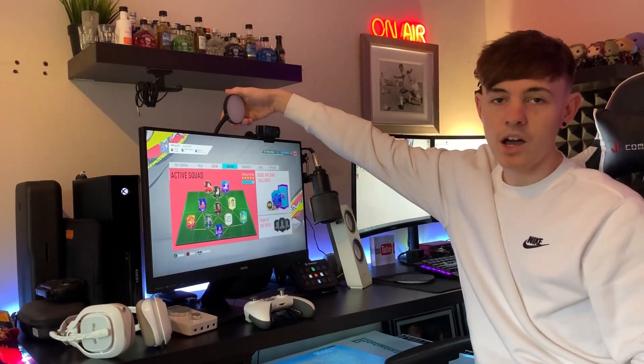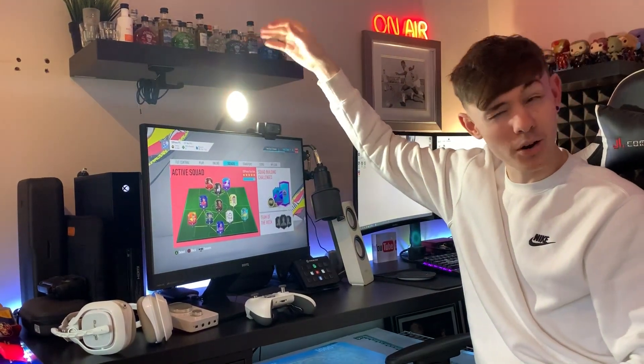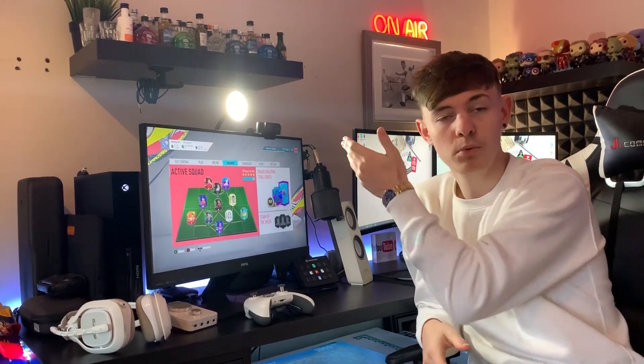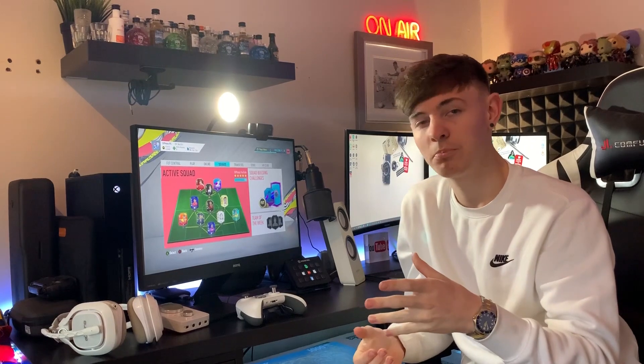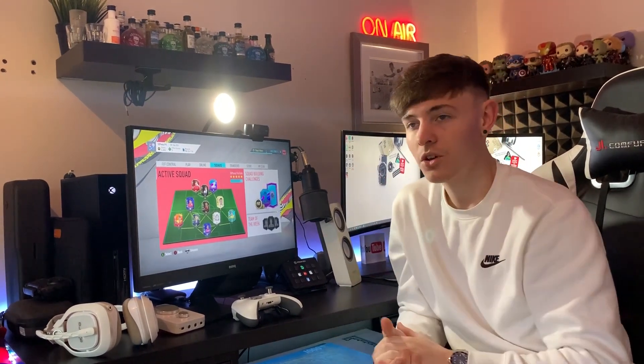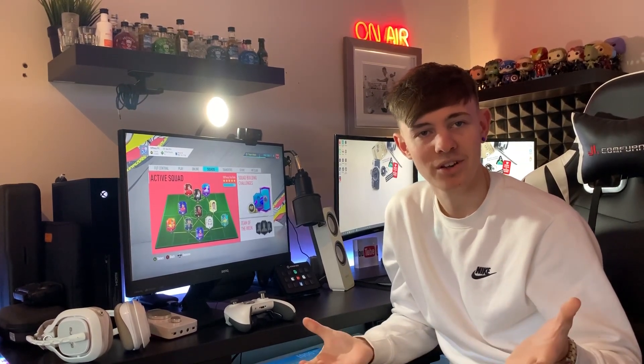Up here we have an Argos own product. Rather than buying a proper LED light ring, we bought this from Argos. It pretty much turns my face from pretty dull and boring into a nice little brightener. It makes my face look pretty for videos so I don't look too ugly when we're recording.